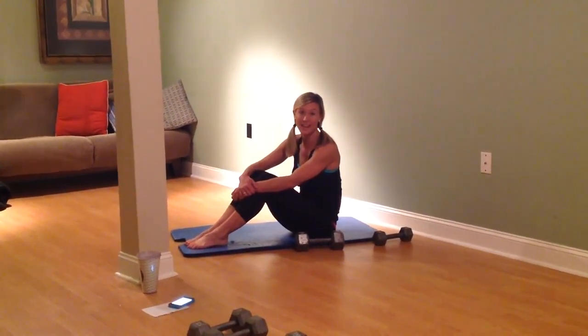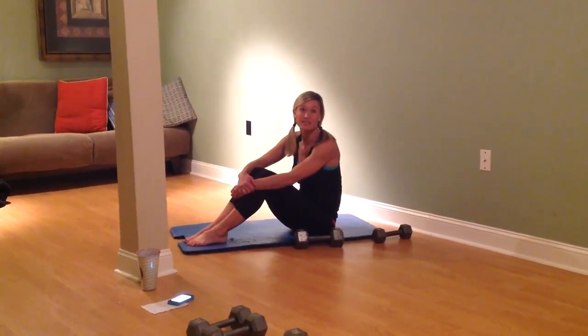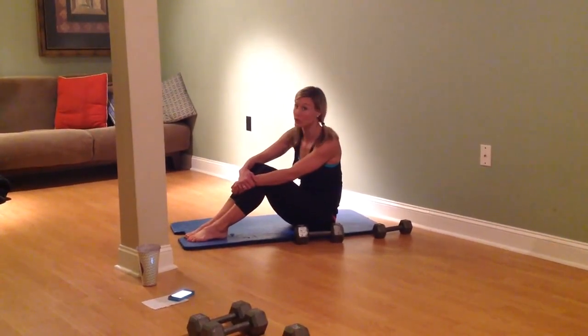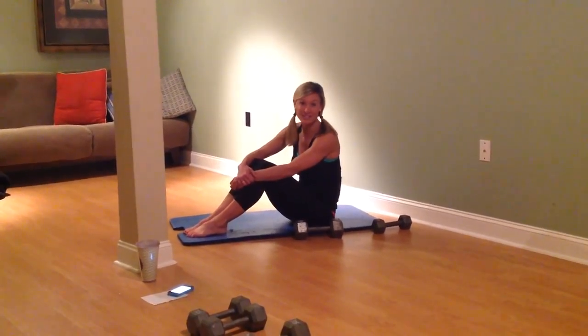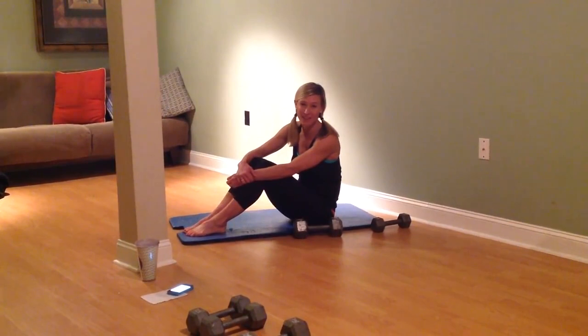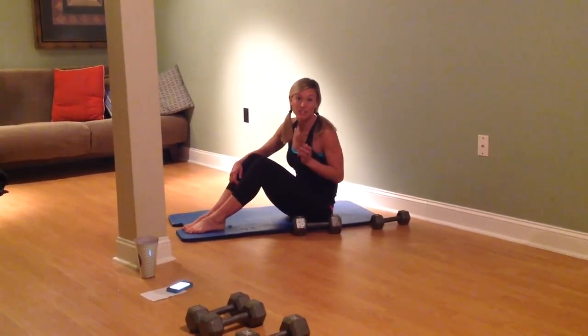Those are called the B's and H's of our Momsanity workouts. Everything we do is done in 30 second intervals and you're going to rest as needed. There are no rest breaks in your future unless you decide to do them, and I will be resting a lot as I need to. So I've got my gym boss timer. We're ready to go.